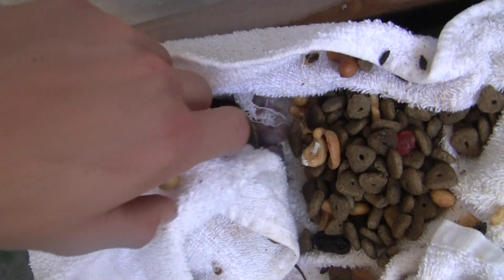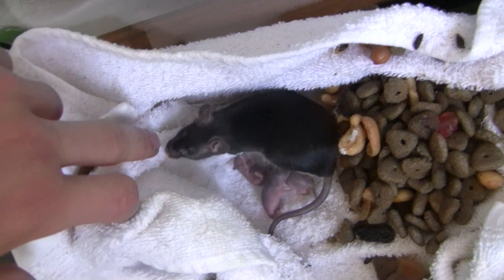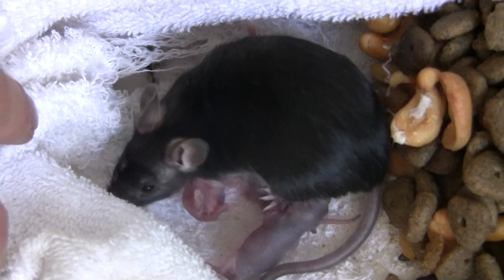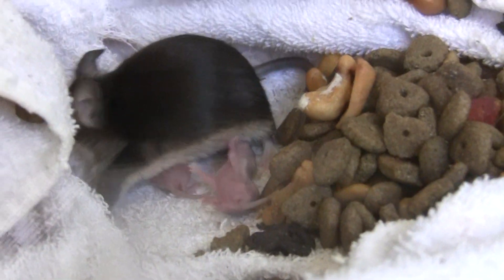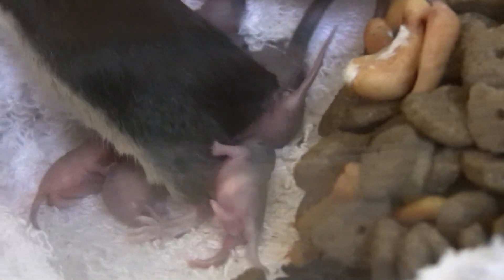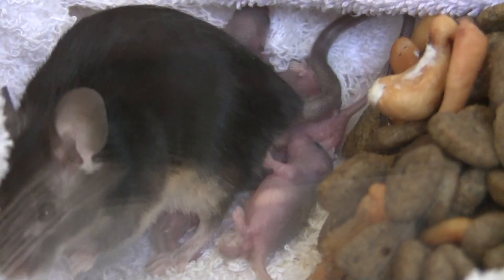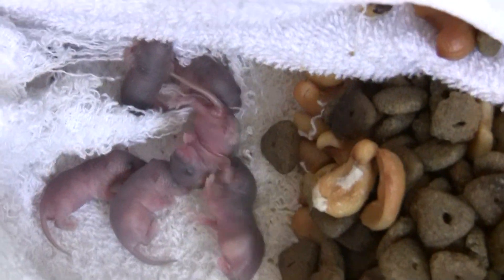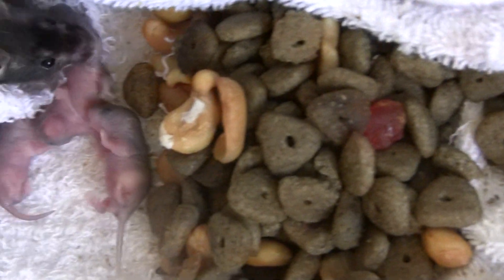We just move in here. There they are. We're starting to get some color.